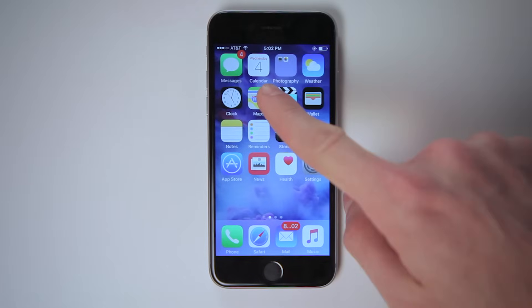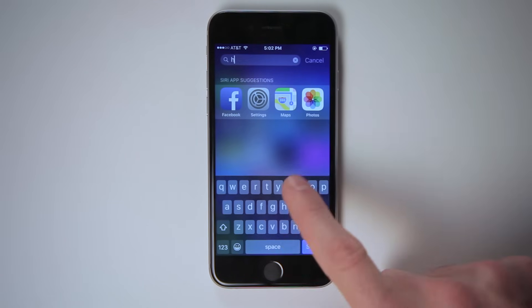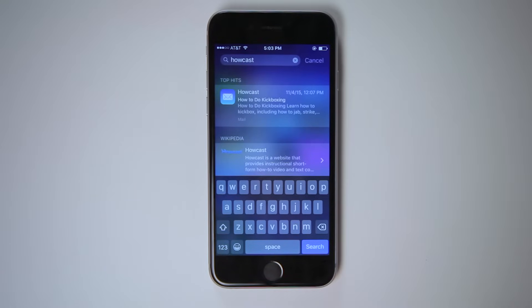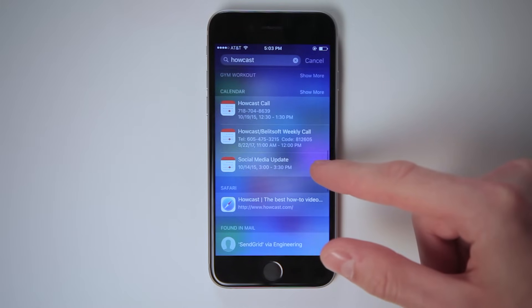Have you lost something in your phone? Maybe someone sent you a message, but you can't remember — was it in your email or your iMessages? You can use the iPhone's main search function to search for anything within your phone or on the web. To activate the main search bar, go to your home screen, place your finger in the middle, and swipe down. In this search bar, you can find practically anything on your phone — it looks through all of your apps, your texts, your contacts, your email, and your web history. You can also search the web, maps, and the App Store.